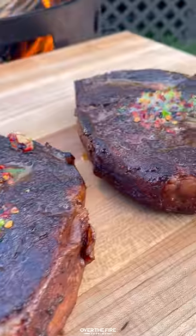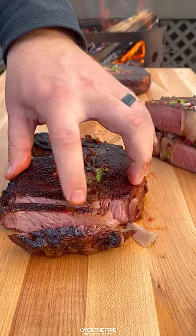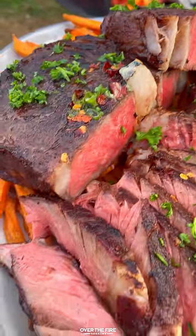These were so freaking delicious. Slicing them up, I'm going to serve them on top of some sweet potato fries. You can find this whole recipe at overthefirecooking.com or link below. Cheers.